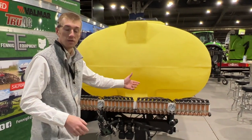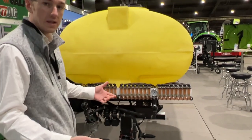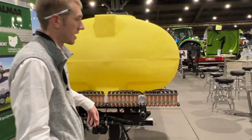Right here we've got a planter fertilizer tank. We do a lot with custom brackets — we can fit them on McKinsey, Adair, wing tanks, or center tanks. This one right here is a 750 gallon going on a John Deere 240-1770.